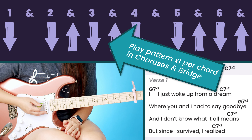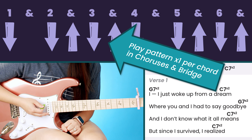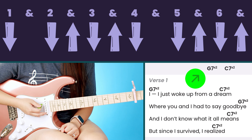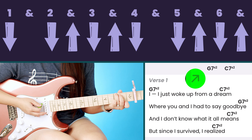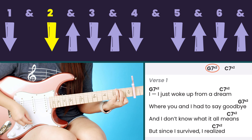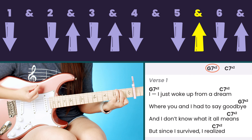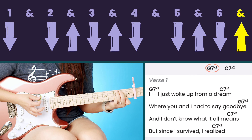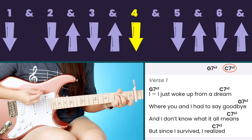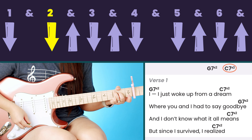We have: one, two and three and four, five and six and — down, down up, down up, down, down up, down up. Pretty straightforward. We're going to play this pattern two times per chord for the intro, the verse, and the pre-choruses, and then once we get into the chorus we'll switch it up and play this strumming pattern one time through per chord.